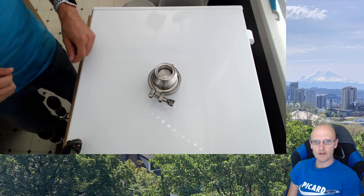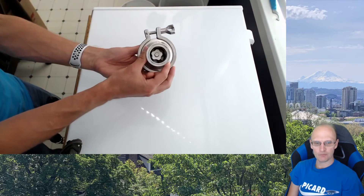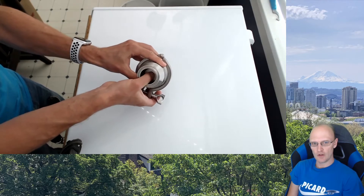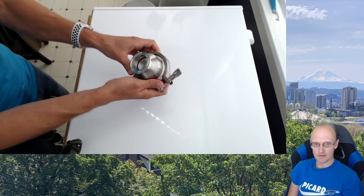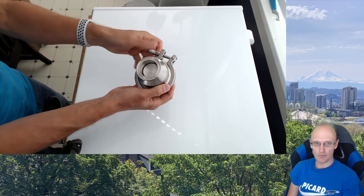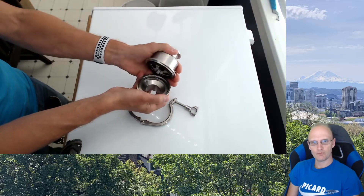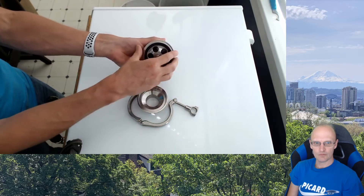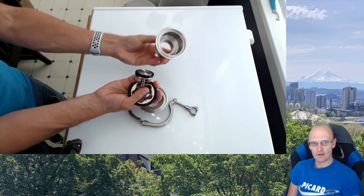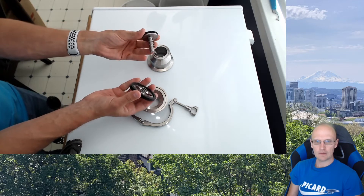This is a one-way check valve, 1.5 inch tri-clamp. This will allow us to put gas in that side without any danger of fluid flowing back out into our gas line. And if some fluid does get in here, it's really easy to clean. You can see this device is pretty simple — it's really just a spring-loaded stopper.